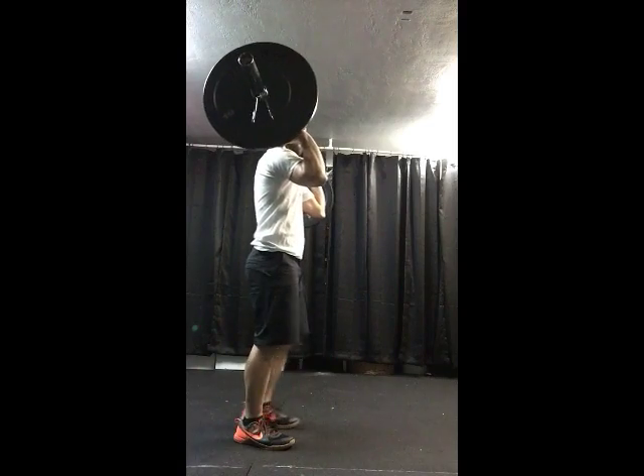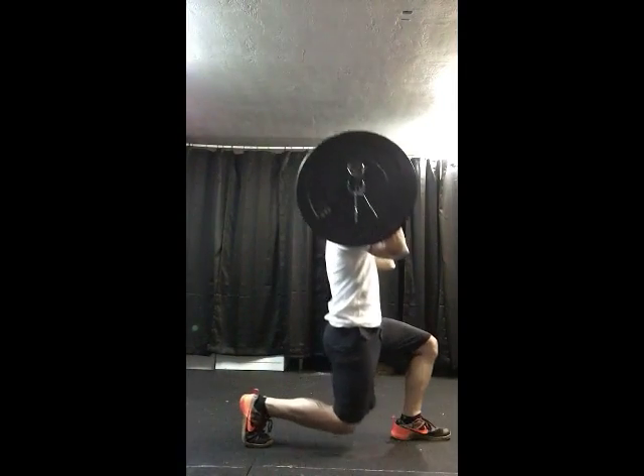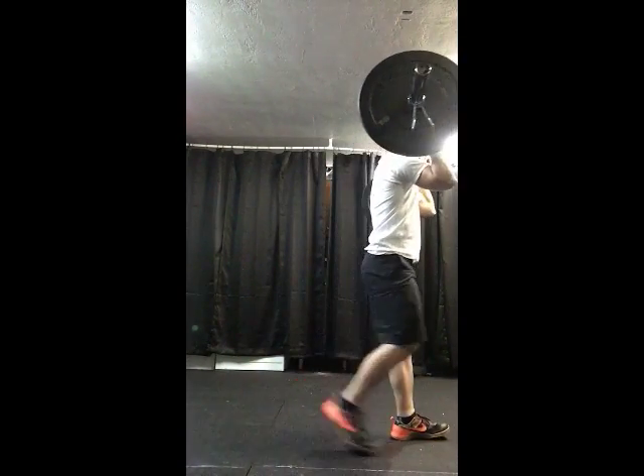Here's the side view. We're going to lunge, good posture, and back up.